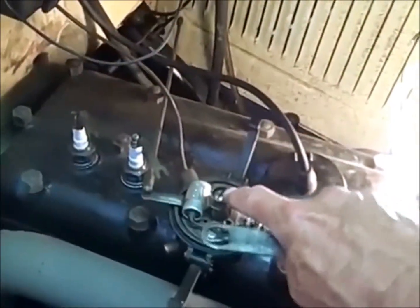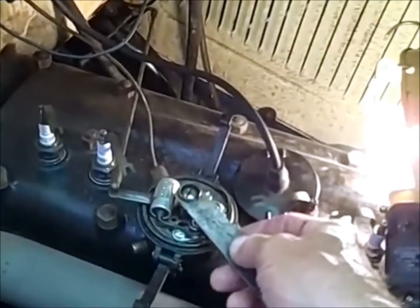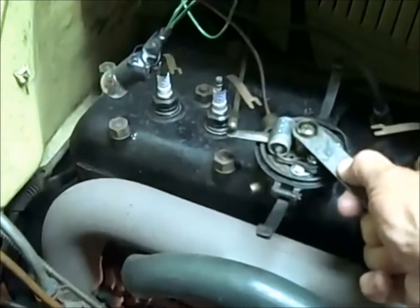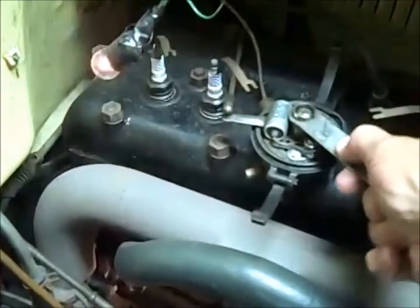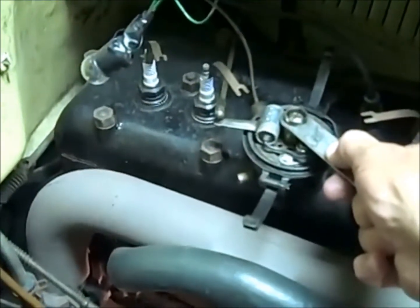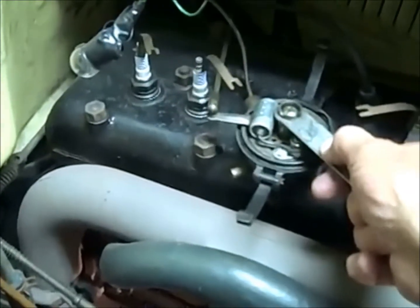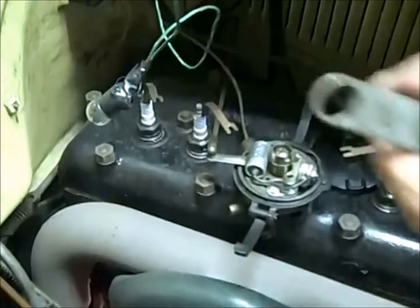Okay, you loosen the cam screw so your cam can turn around and move around. You rotate the cam to the right just where your light goes out — that means your points have just closed. So you stop there and tighten the cam screw.